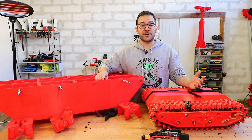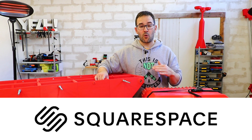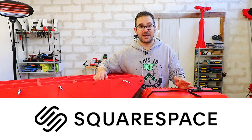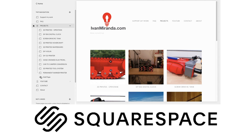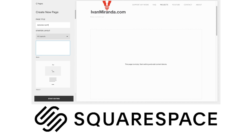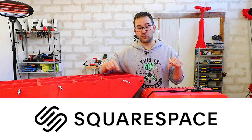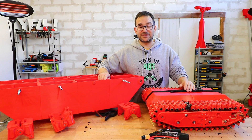I will put a link in the description to my website where I will be posting all the information related to this project. Which brings us to this week's sponsor, Squarespace. With Squarespace, you can get your own domain, your own website, make your online store. It's really quick and really easy — that's exactly what I used more than a year ago to build my website, and it was a really easy process even if you are not really into web design. Don't forget to check the link in the description to get 10% off your first domain or website.